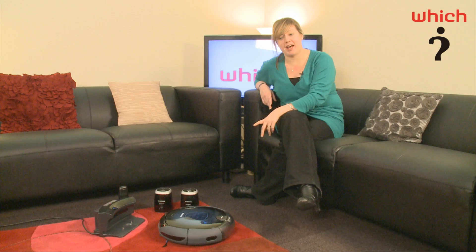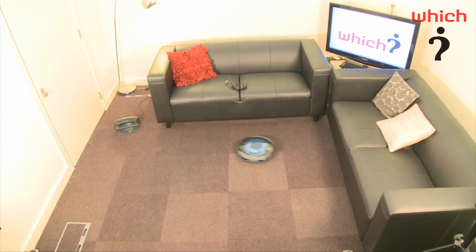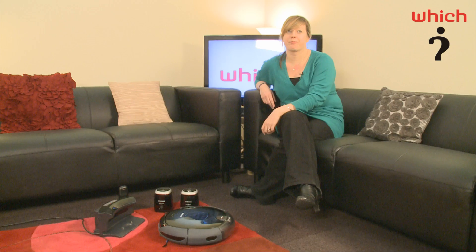This Navibot comes with three settings. Automatic means it will go from room to room, cleaning as it goes. When the battery gets low, it takes itself back to its recharging point, recharges, and finds its way back to the last place it had cleaned.